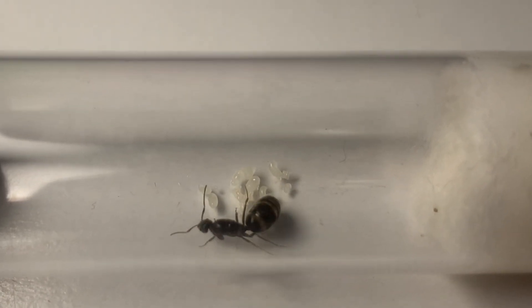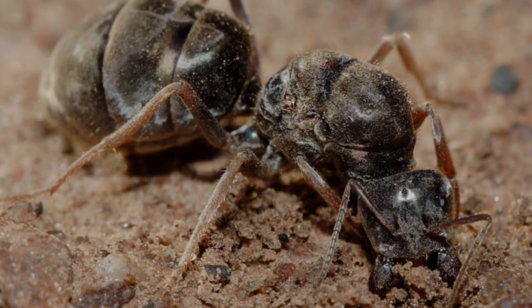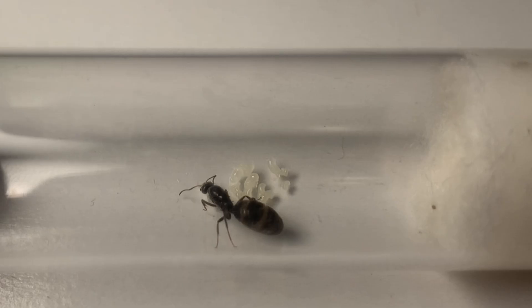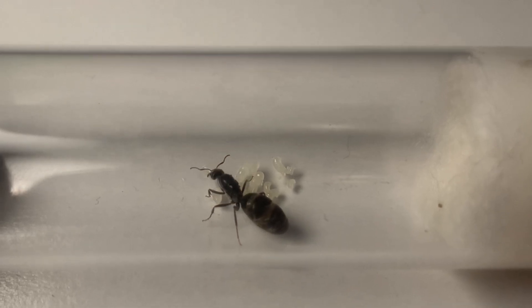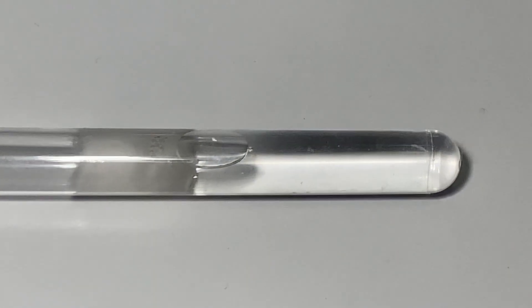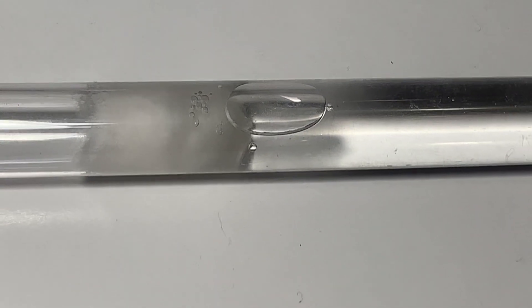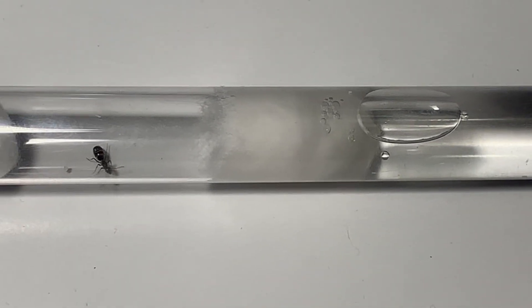In the wild, after their nuptial flights, queens will dig down and make what is called a founding chamber to start their colony. That's why in ant keeping everyone uses a test tube setup, which is made by filling a test tube with around 50 percent water, then plugging it off with a few bits of cotton like this.